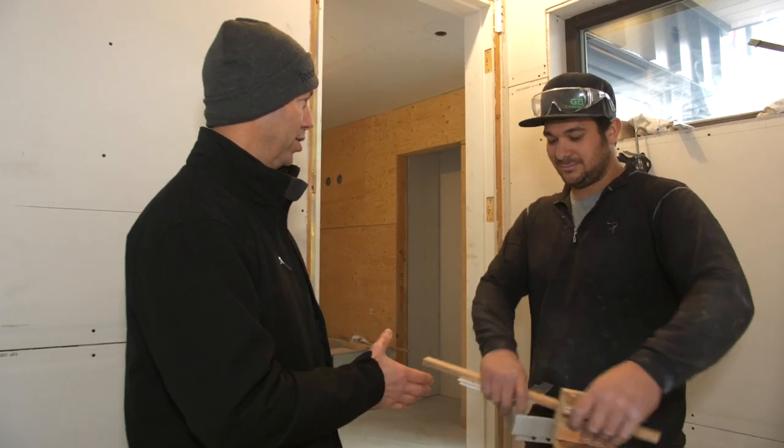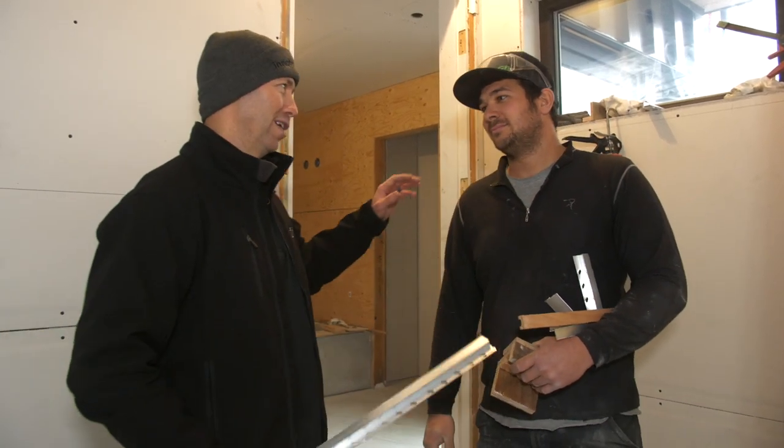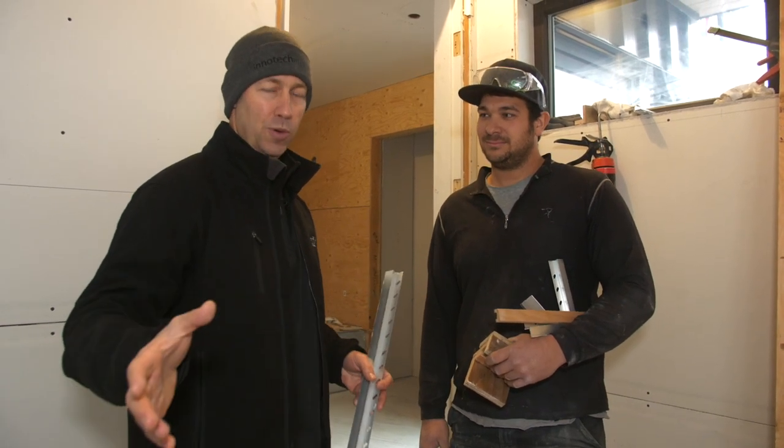Hey guys, the Build Show today I've got Sean, a Canadian builder. He's going to give us a little master class on some details for flush base, trimless doors, and some modern details. Sean, tell me your company name again. Suter Homes. You've been a builder your whole life, haven't you? Yeah, you've been around a job site or two.